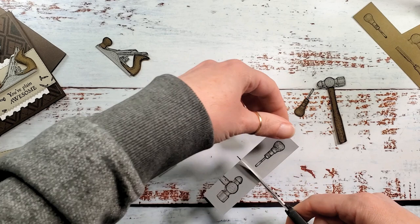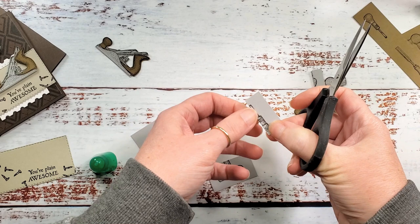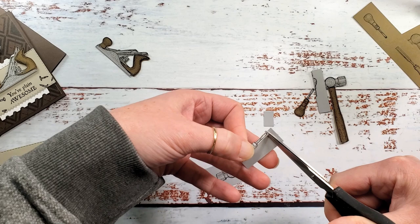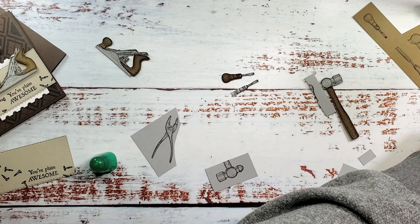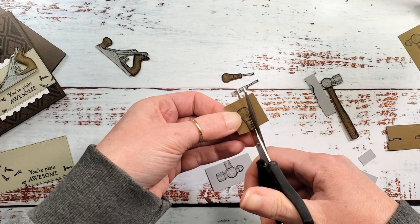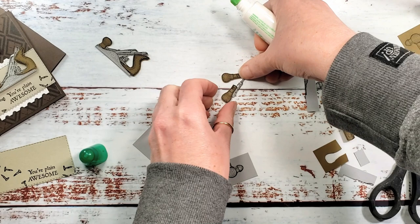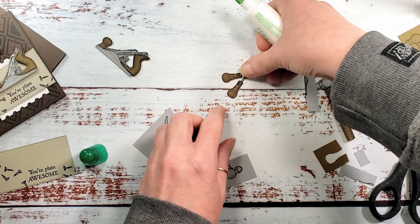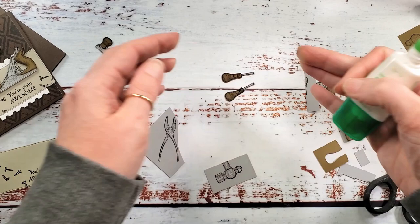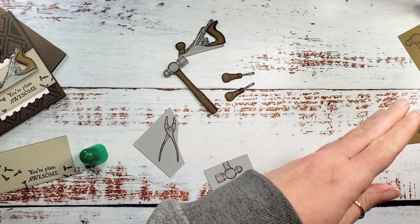Now we're going to do the rest of our tools the same way. For the little screwdriver, we cut along it just outside the line; when we get to the part that's going to be brown, all we need is enough of that piece to be a glue tab, then cut back along the outside line of the gray. For the handle, we cut right on the line where the two pieces meet, then just a hair outside the line around the edge. A little bit of glue on the glue tab, adhere the brown — and there it is: the most adorable little two-tone screwdriver. We're going to do the other tools the same way.